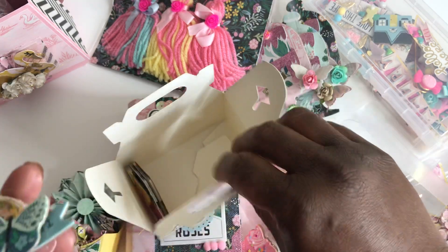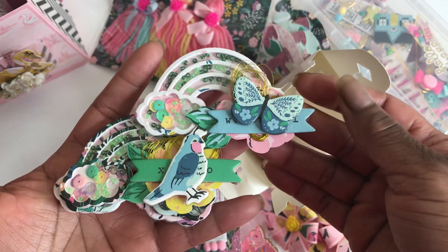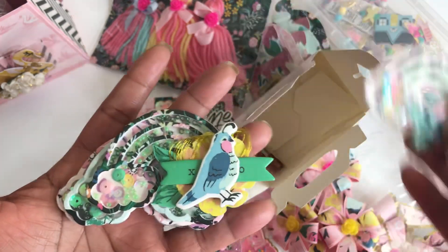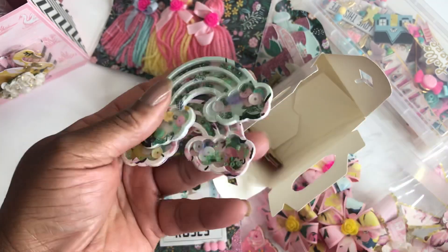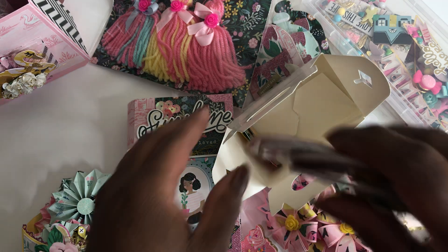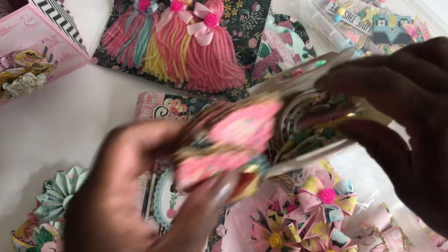I did these rainbow shakers — love how they turned out, so stinking cute. This is the next one, and then I have two plain ones for her to decorate as she would like. Definitely love those.